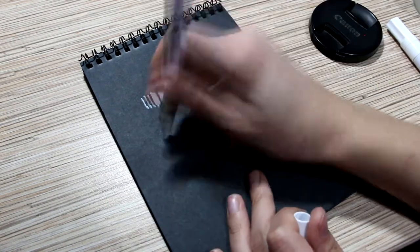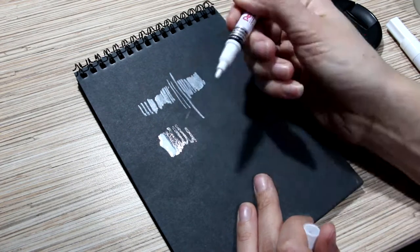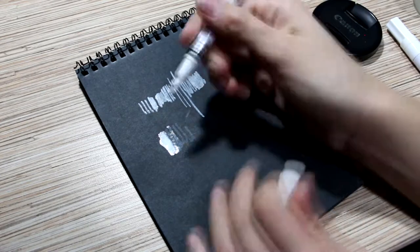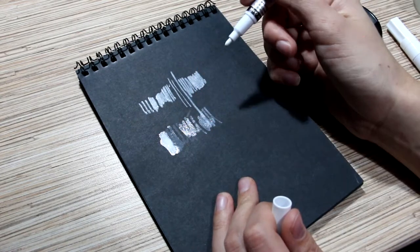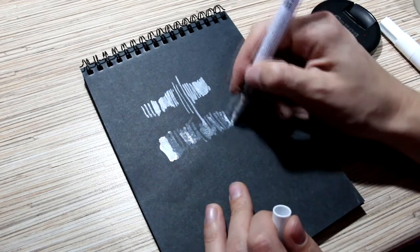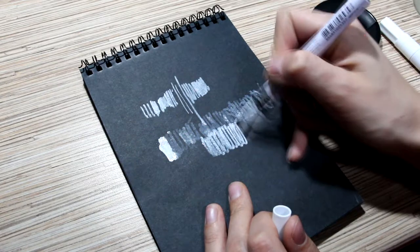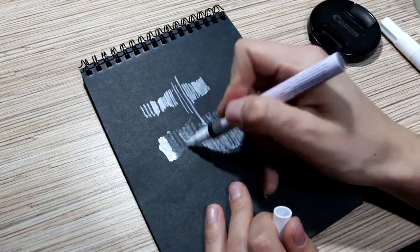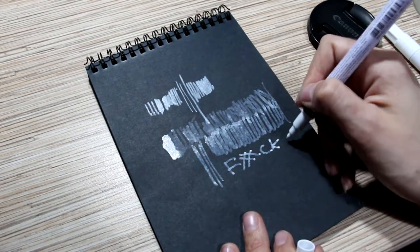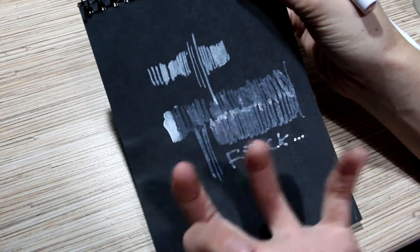And what's wrong with the Pentel? I don't know. It was really expensive, and it is almost like water with just a little bit of white. It smells like car paint, so it's really not good for my little room. I think I spent too much money on it, and I'm so mad, so angry, and so disappointed.